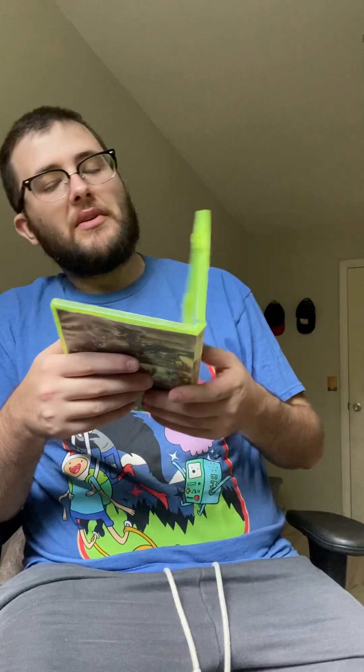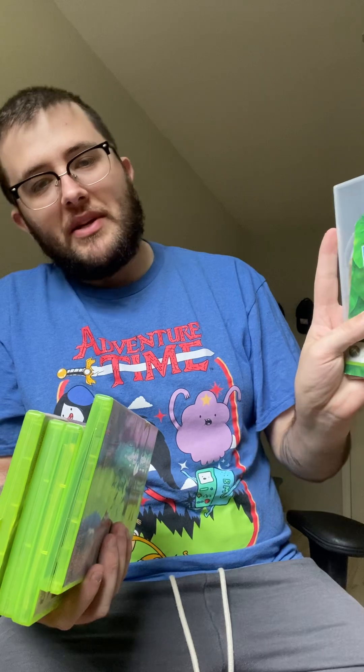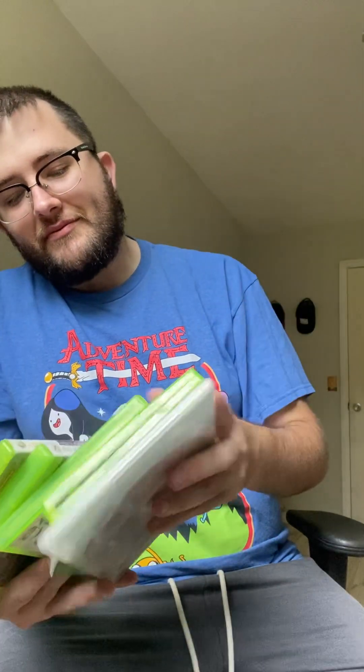They could have done better. This one might be a little bit of a winner — the case looks like crap but I can always replace it. Just to recap: nothing but 360 games. We got Pure, Viva Pinata, Thrill Bill, Ghost Recon 2, Plants vs. Zombies Garden Warfare, and Transformers Fall of Cybertron. For $30, depending on Fall of Cybertron, this might have been okay.